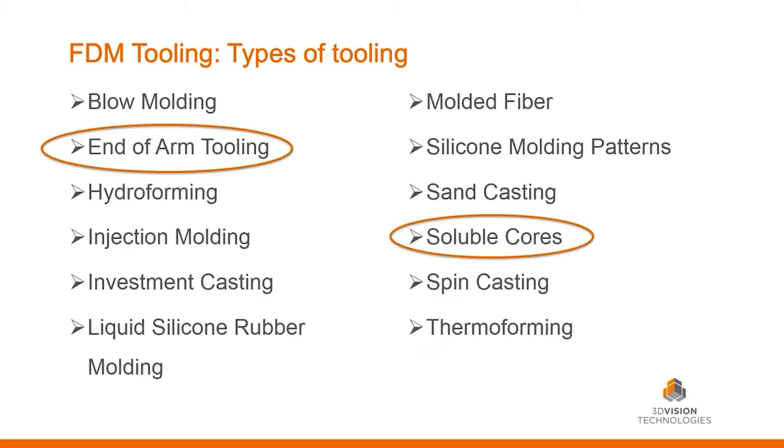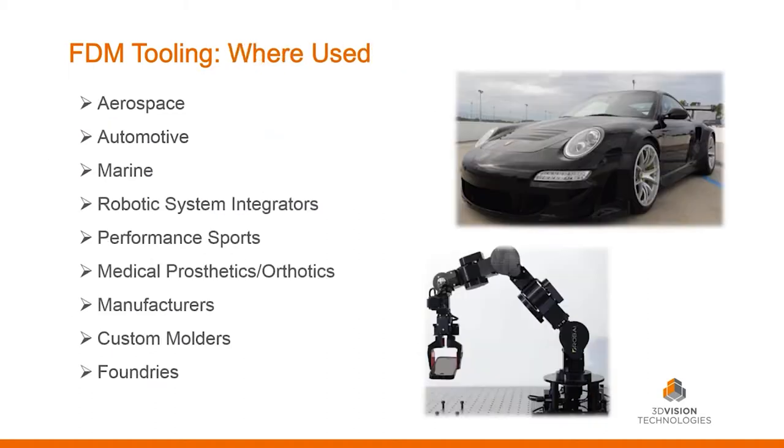I chose these two because they're my favorites. Soluble cores is very, very cool — we'll see some examples of that, and we'll also see some samples of the end-of-arm tooling.